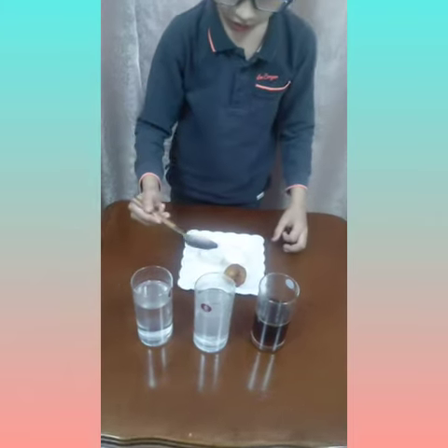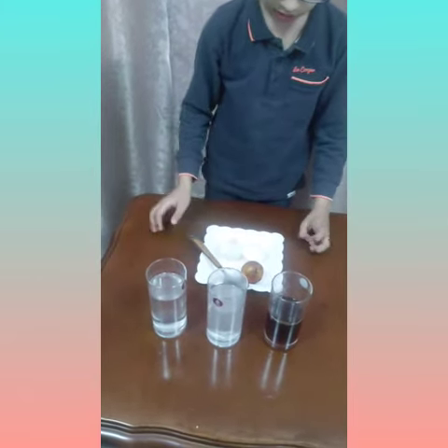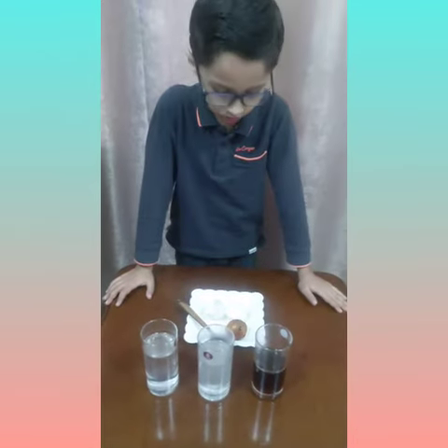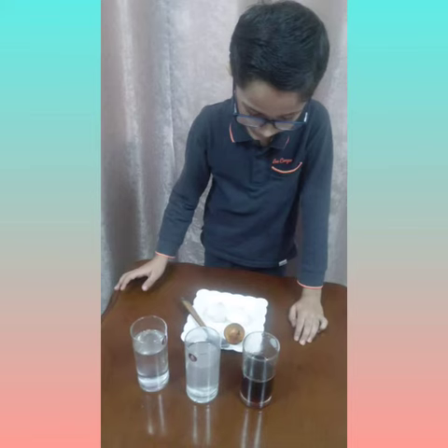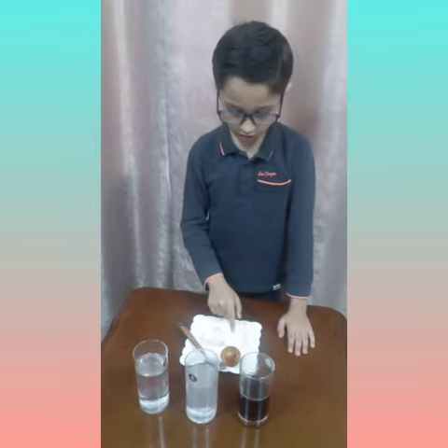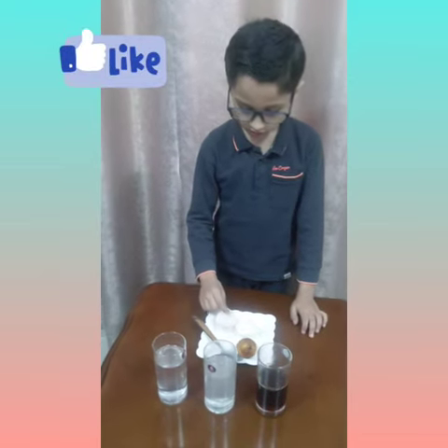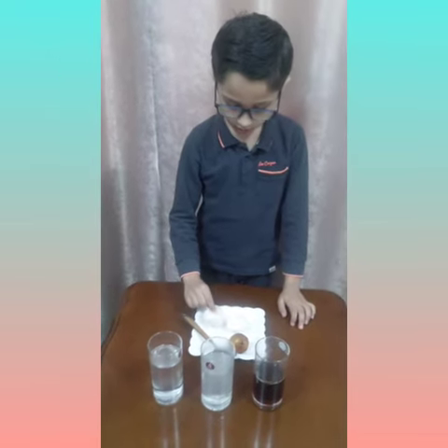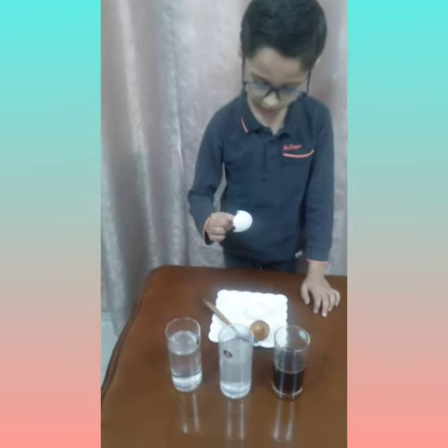Now let's check from the Coca-Cola. The egg shell in the Coca-Cola — it's cracked and it has changed into brown color. That means Coca-Cola is not good for our teeth, and vinegar is also not good, but water is not bad for our teeth — it is good for our teeth. Thank you.